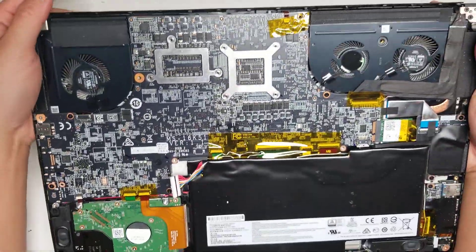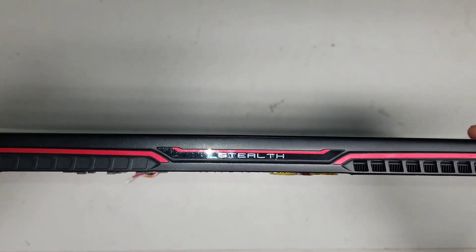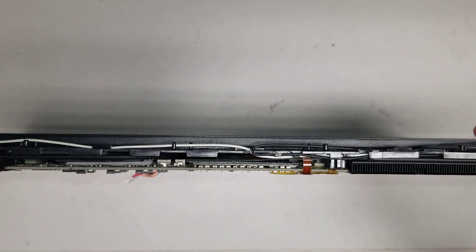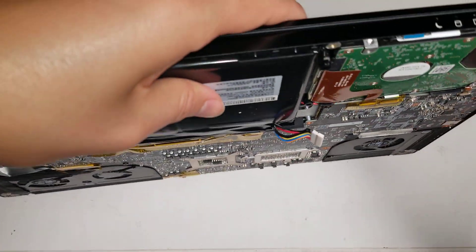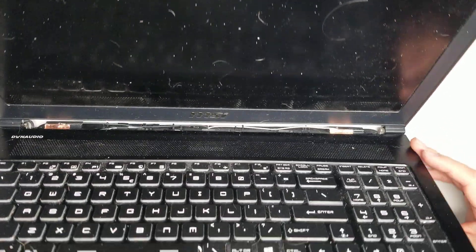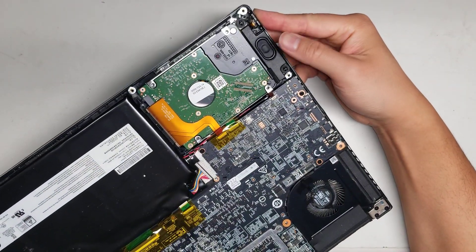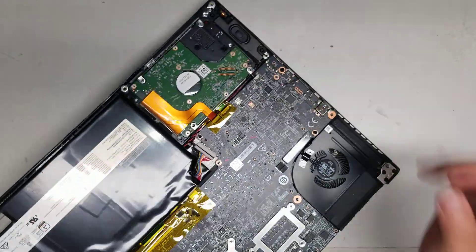Once you remove the cover, this bezel can come out by rotating it. Set the bezel aside. Once you undo the battery, hold the power button for a few seconds to drain any remaining power and make sure no power is running through the board. The power button is right here.